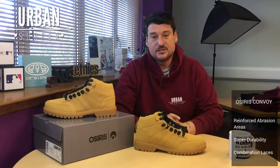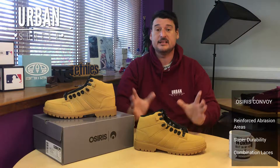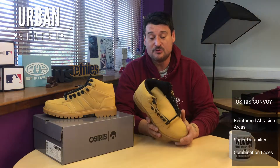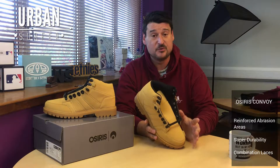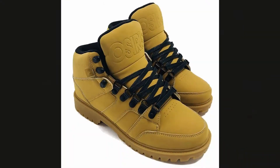Hey everybody, welcome to another Urban Surfer product video. I'm Ian, and today I'm going to be looking at part of our new autumn/winter collection. Obviously boots season is coming in, and I picked this one out because I think it's a really smart boot but also slightly different to the boots you normally get. It's the Osiris Convoy.